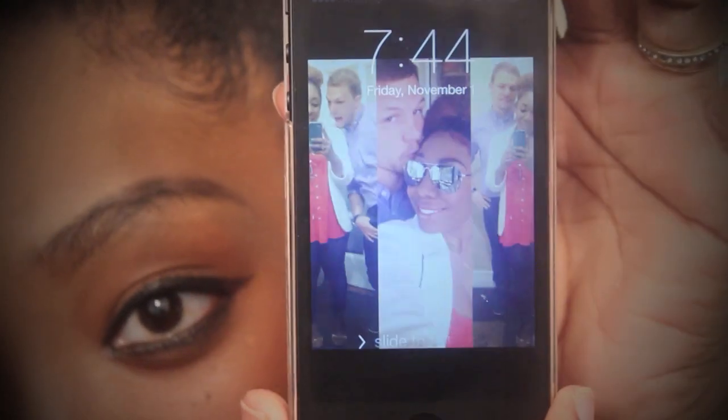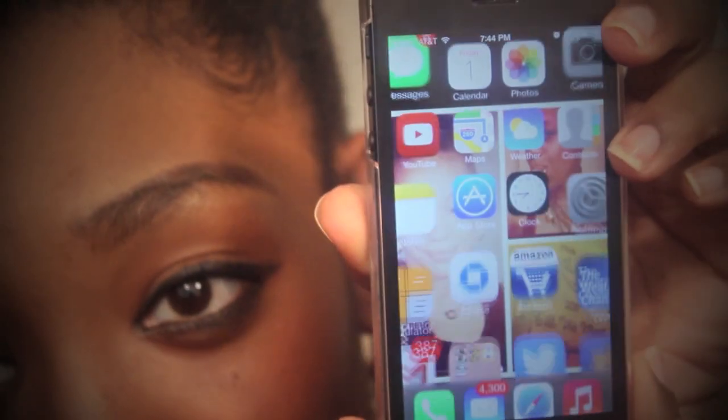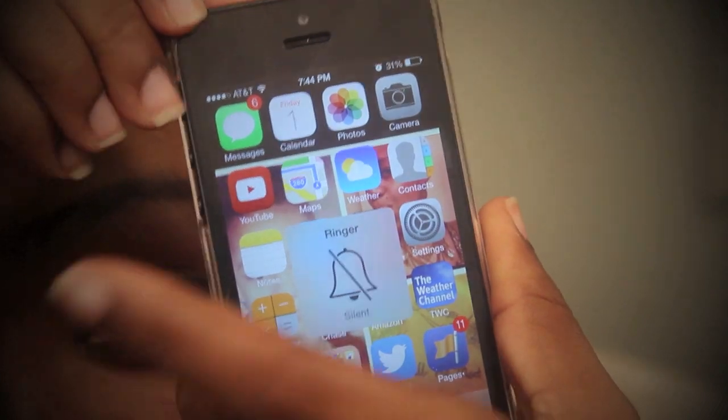You can use your buttons and everything just fine. As far as the maneuverability and functionality of the case, you can go through everything. The sides are cut out very nicely so you can move your volume up, switch your phone to vibrate or off vibrate. The dock at the bottom — there's nothing in the way. It's a very nice case and it does make my phone look very smooth and sleek.